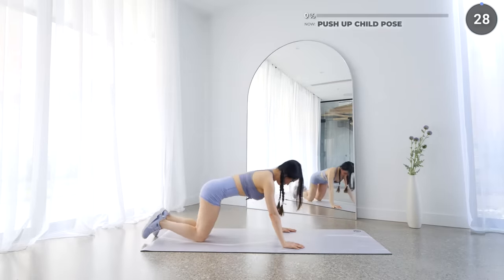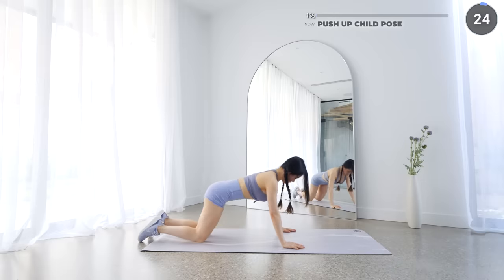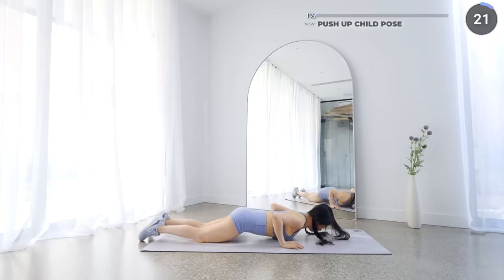Start with a push up while on your knees and as you come back up, go into a child pose, stretching those arms and back. If you want it more challenging, then do a normal push up.